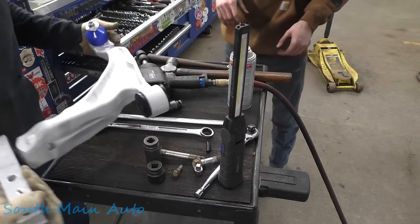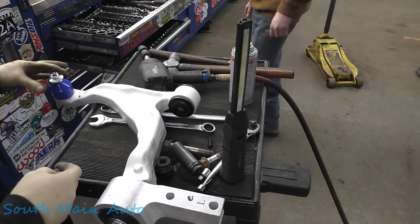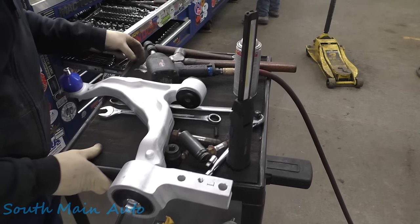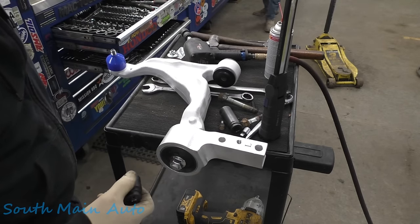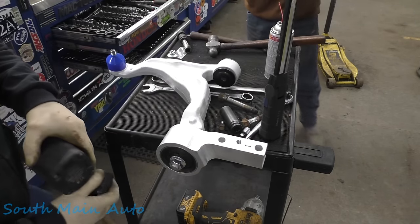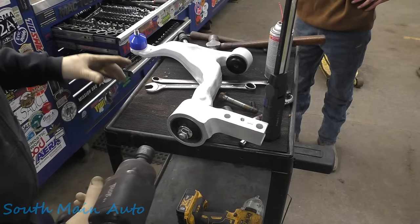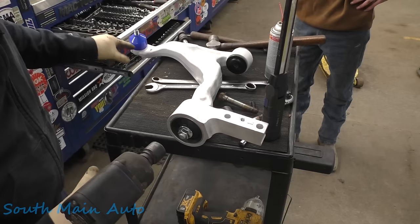Here's our brand new arm — this one's made by Moog. We've been trying to make the transition from using the NAPA chassis parts because we've had such bad luck with them. Mevotech makes the NAPA chassis line and they're absolute garbage — we're just getting sick of warranty work six months after we put them on. So we're going to see how Moog does in the aftermarket.